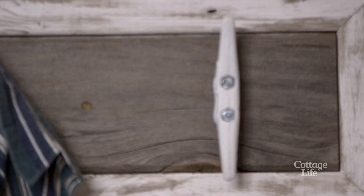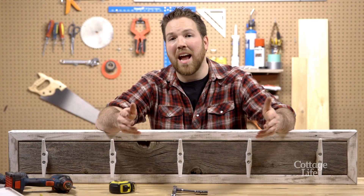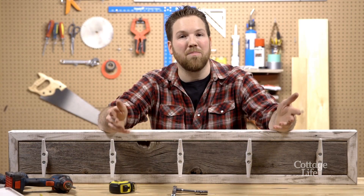So if you need an inexpensive way to get those jackets up off the ground, build yourself a rustic coat rack. If you've got a hack you want to see me try or something you want to see me build, submit it below.